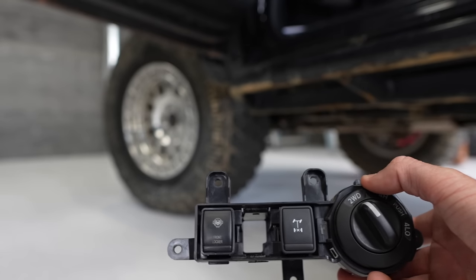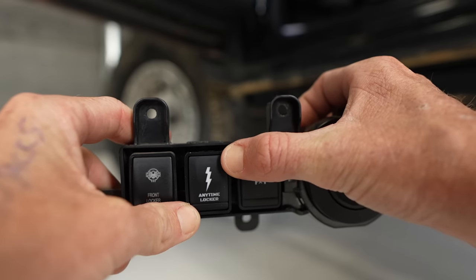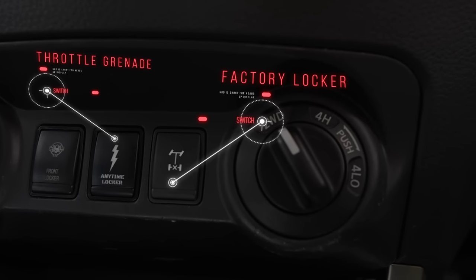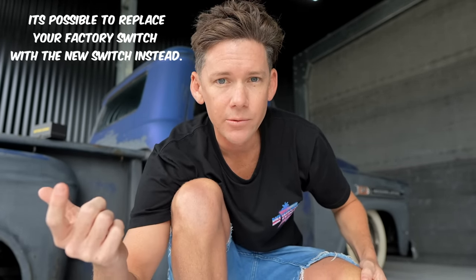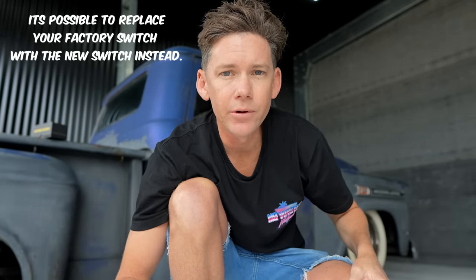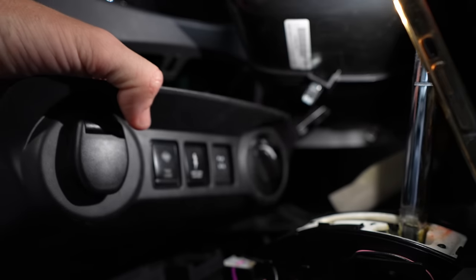Pull the piece of dash down and forward and the whole thing can come out of the car so you can work with it easily. With mine, I actually have the front locker switch — another Throttle Grenade switch — and my standard rear locker switch which I left in because I didn't have anything to plug the hole. You can remove the stock rear locker switch and replace it with theirs, just hide it behind when you put everything back together — totally up to you.